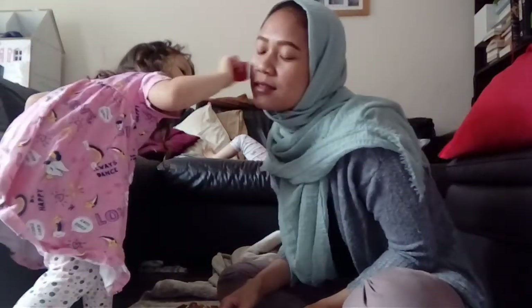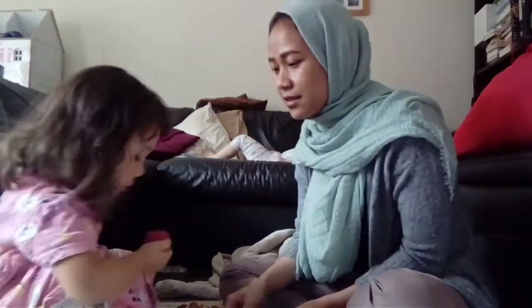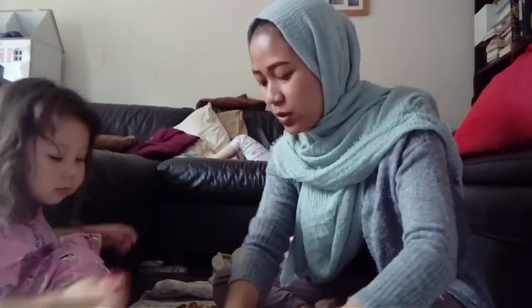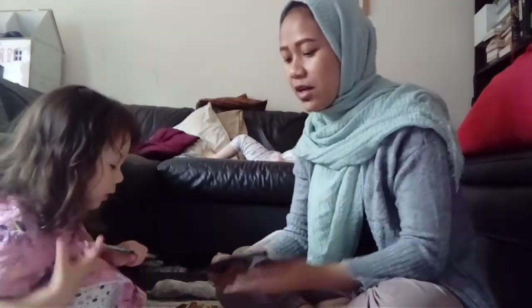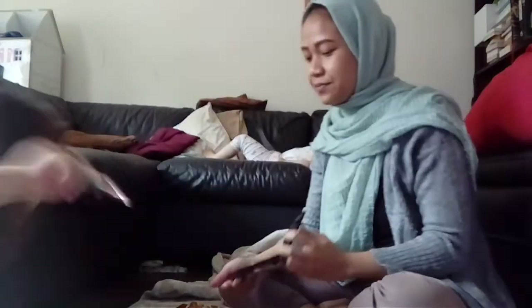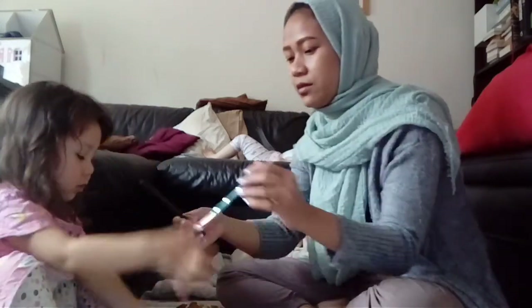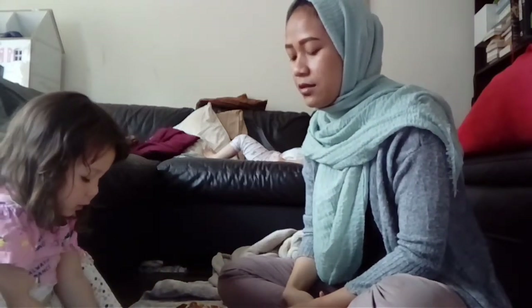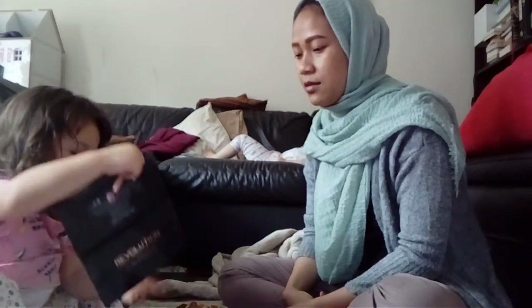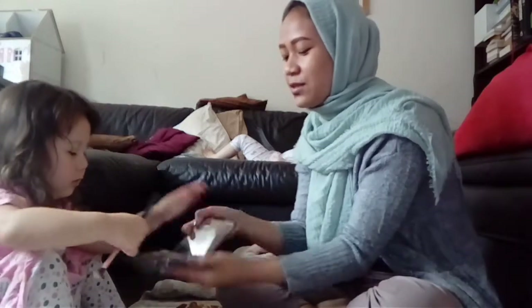Okay, ready! Now, what else do you want to put? Put it on mommy — careful, right? Now come here. I think the brush, this one, not this one. Yes, careful. With the mirror on it, come on. Stop, this way, this way, no.